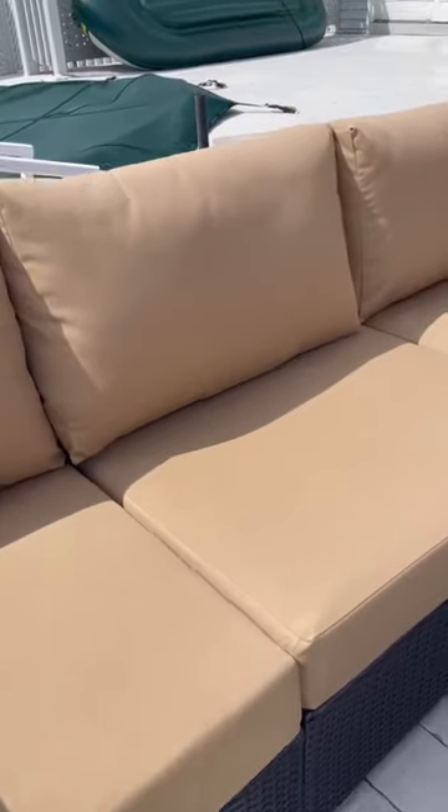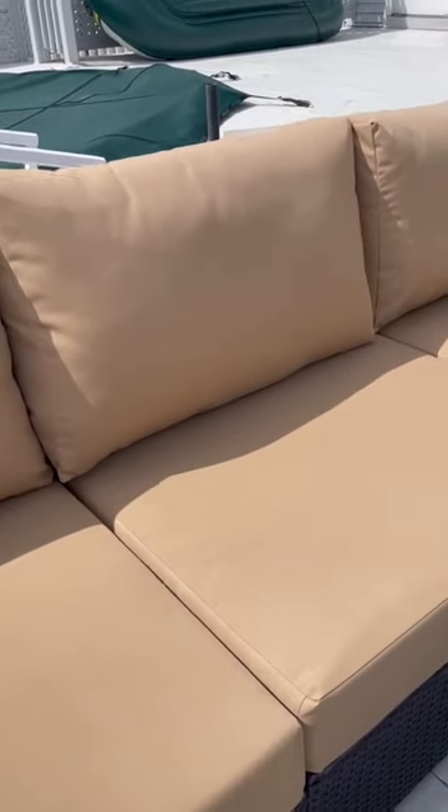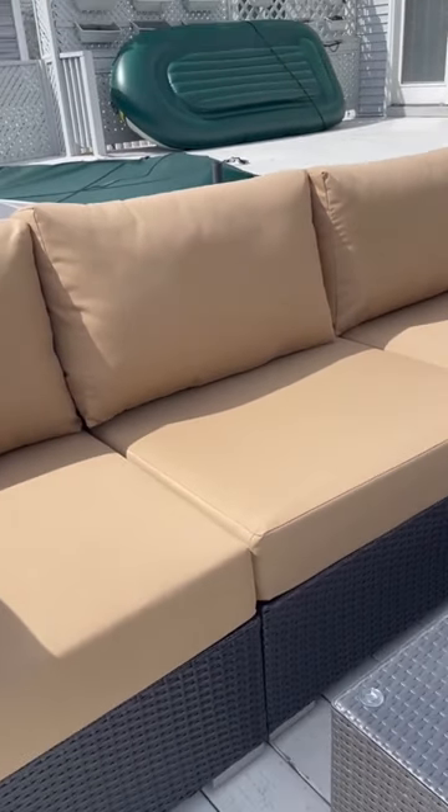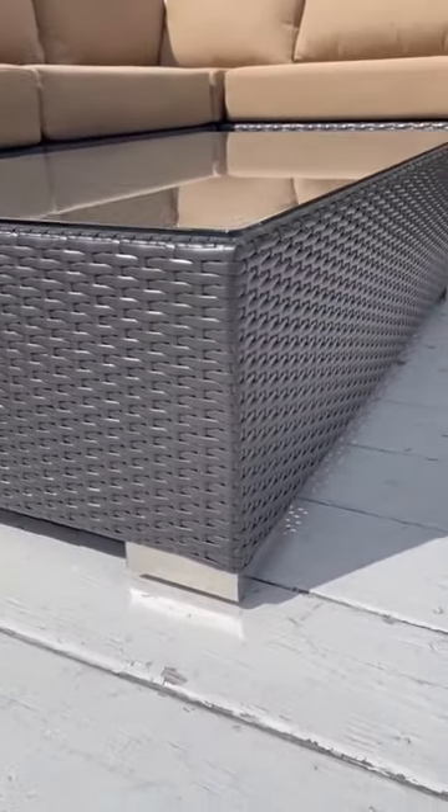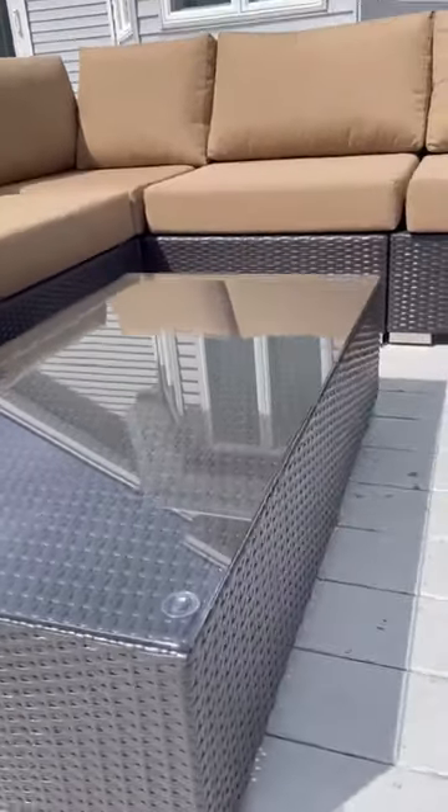The frame of the love seat is made out of wicker, so there's no issue with moisture or rain there either. The water goes right through it. And what's really cool is how simple it is to put the whole thing together. All the equipment comes right there in the box, so basically once you get this thing in the mail, it only takes maybe like 40 minutes to an hour to put it together. Fairly easy to assemble.